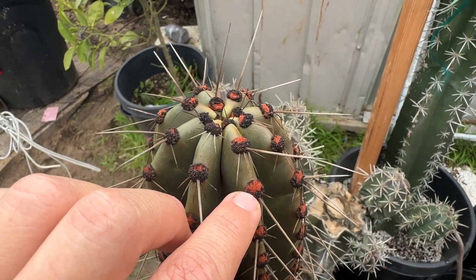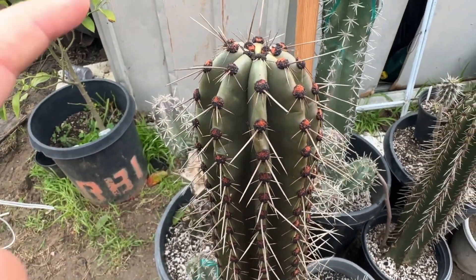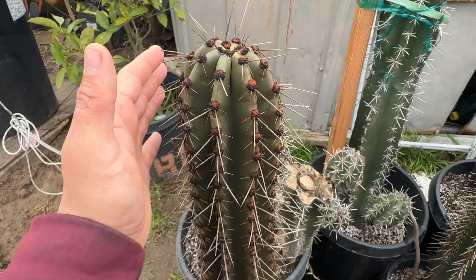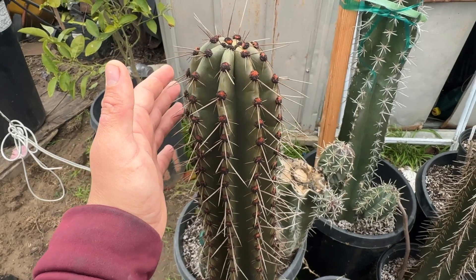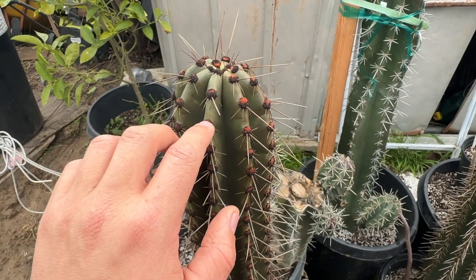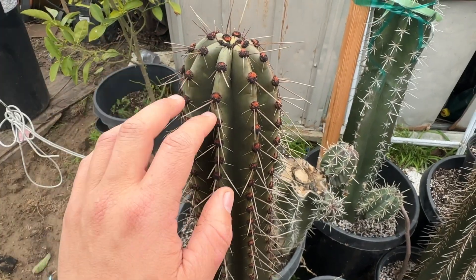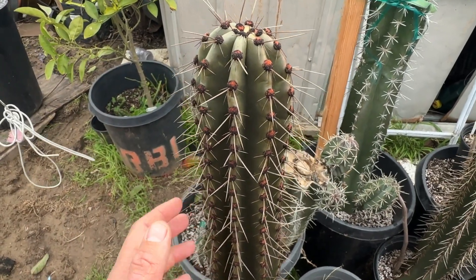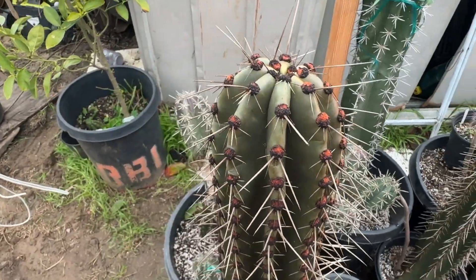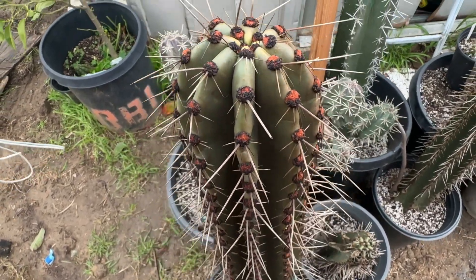Which kind of sucks for me because spring is about to come and these cacti start to bloom in the spring. How I normally tell if they're going to give a flower is that the aerials will start turning red, but in this case because of the rain it's kind of hard for me to tell now because pretty much all of them are red. But it still looks pretty cool.